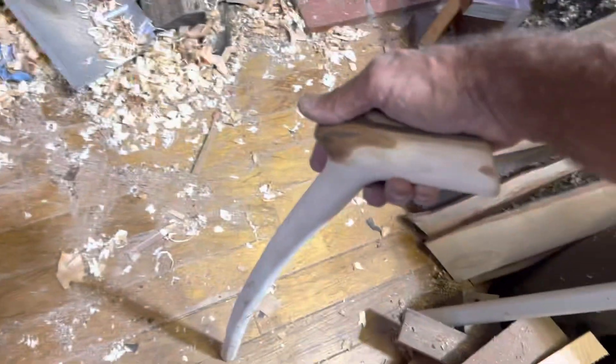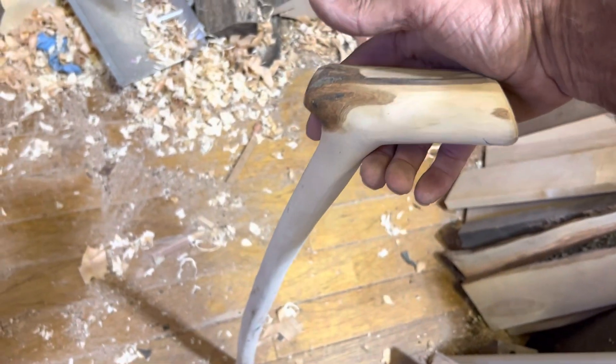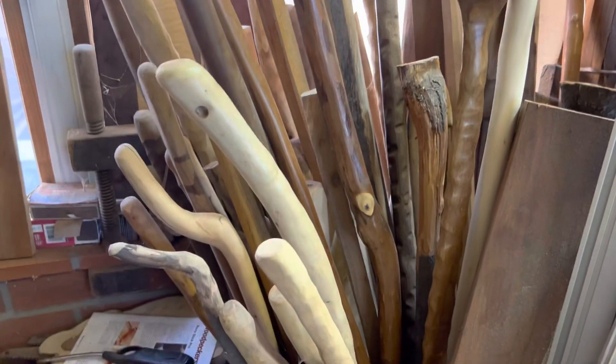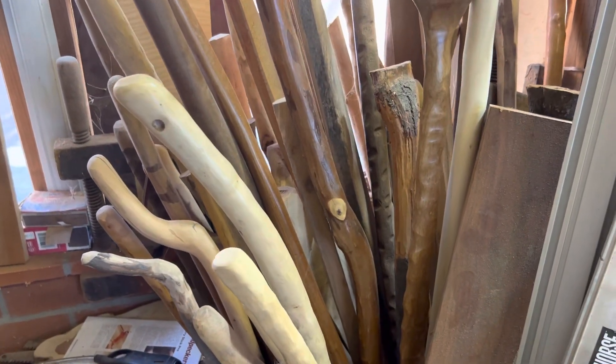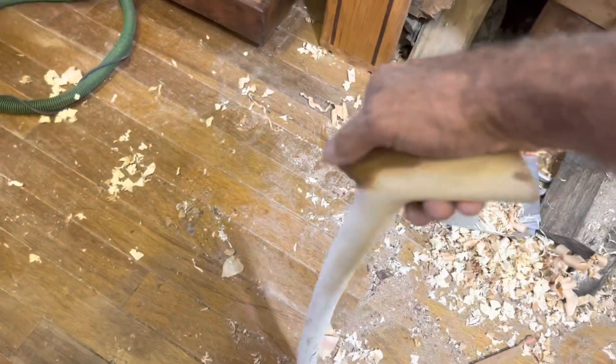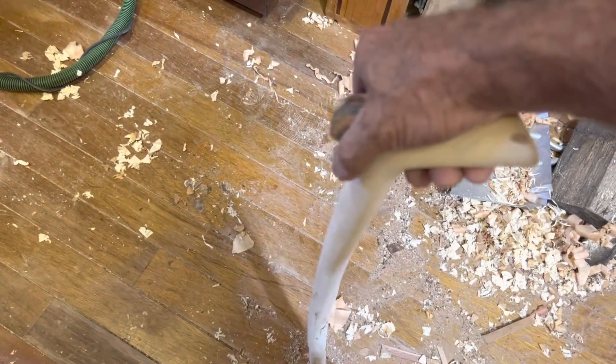It's a lot of work to make one of these, and it's also a lot of effort to find a perfect stick. If any of you have watched my past videos, you know that I build walking sticks. I've given away dozens and dozens of them, especially to some of my older clients who may need a little assistance but don't like the look of an aluminum cane.